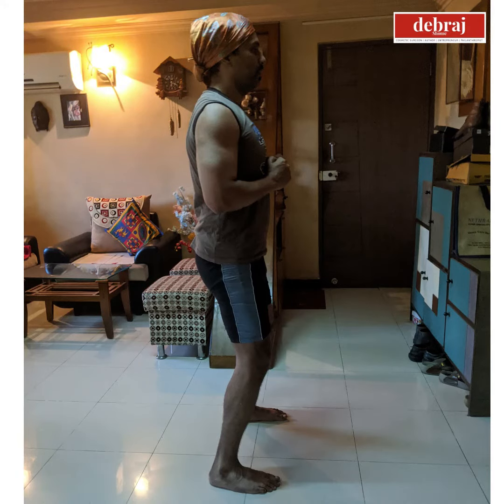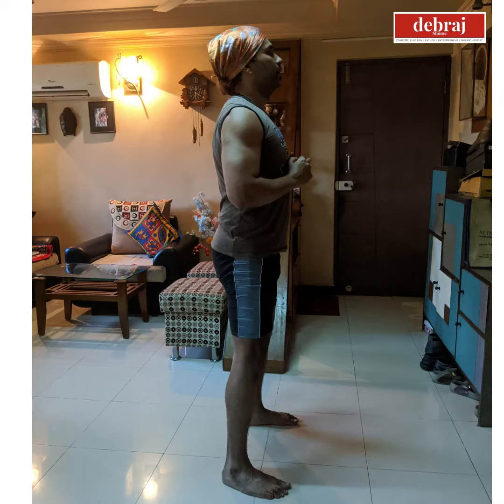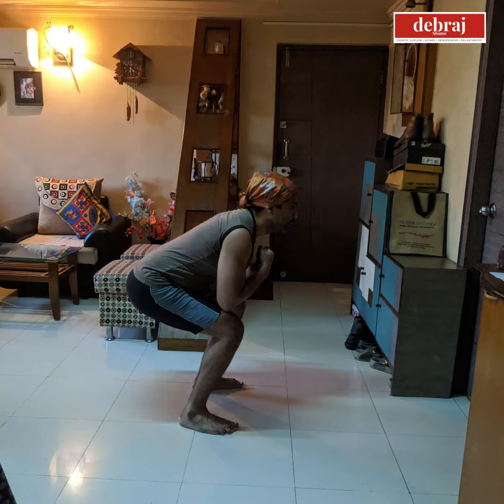So this is the first and basic exercise. Start with these squats and try to reach about 20 repetitions per set, doing 5 sets of the repetitions.